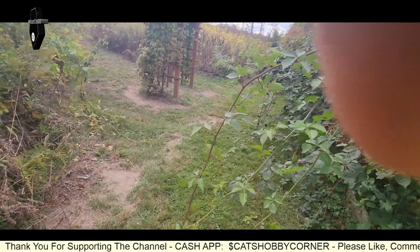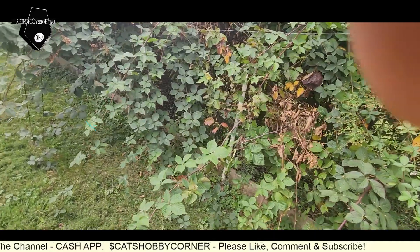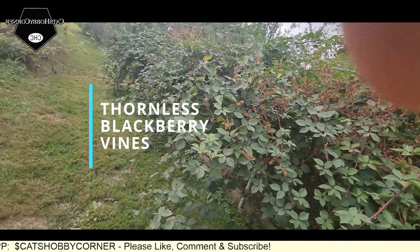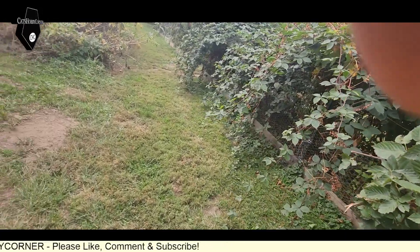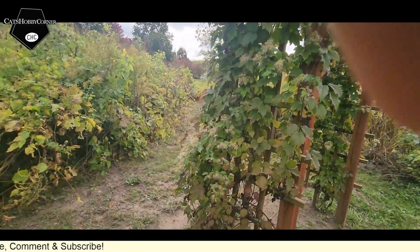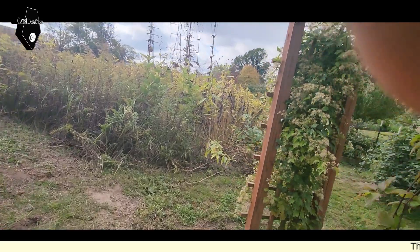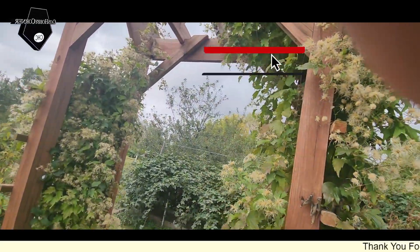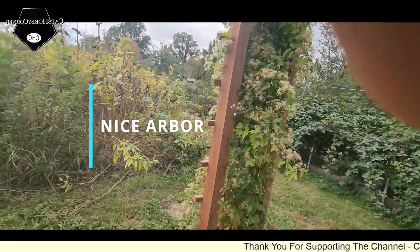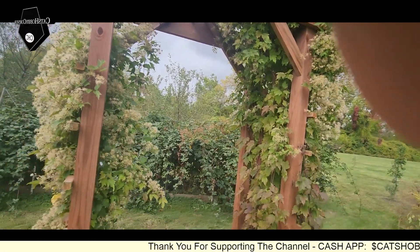Oh, this is a huge cropping! My thornless blackberries at home actually now have berries on the tips. This is nice — I'm not sure what this is growing on here, but this is nice. I don't see a sign — it's a beautiful arbor.